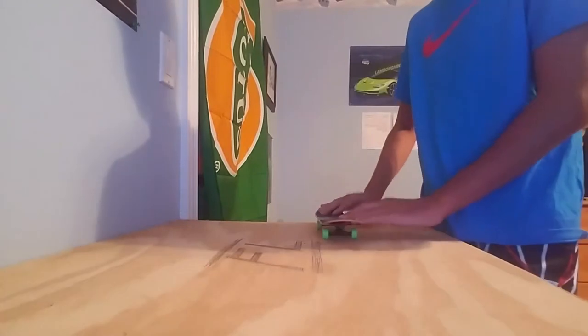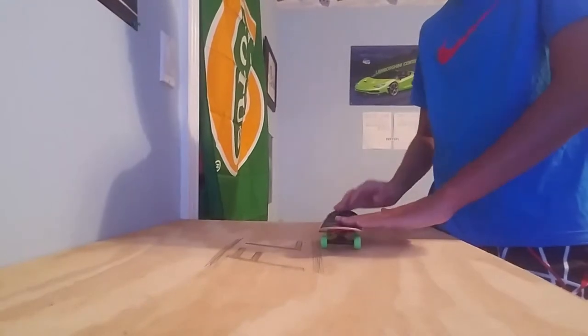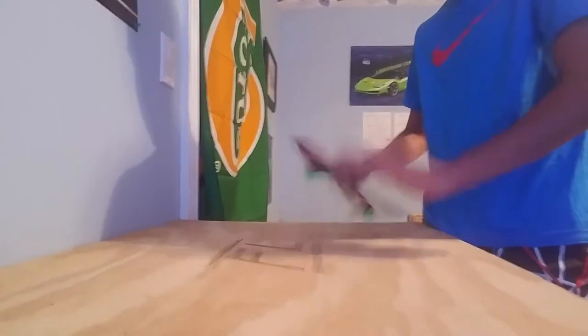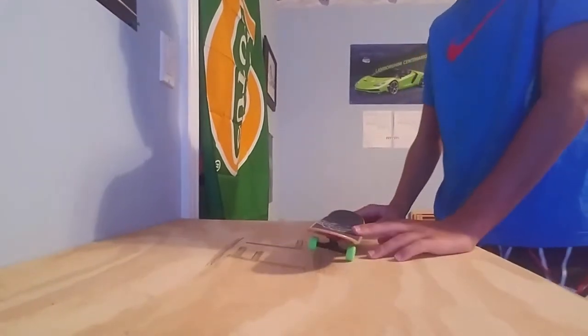I bet y'all are wondering what I'm gonna do today. We could do like a hundred tray flips — would that kill my hand? I don't have any gloves on today, so we can practice, we can do some hard flip plate shows.